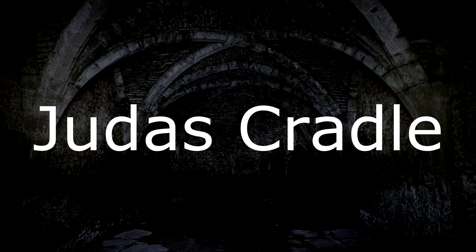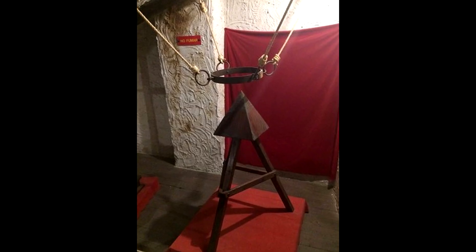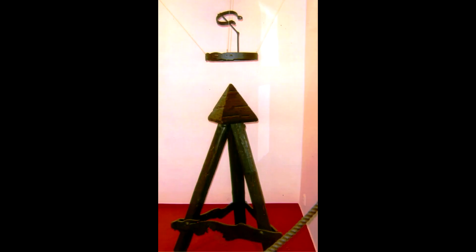The Judas Cradle. In medieval times, the Judas Cradle was considered one of the most disturbing torture methods. You'd be placed into a waist harness attached by ropes and then slowly lowered onto a pyramid-shaped seat with the pointy tip inserted into your anus or vagina. The downward pressure caused by the victim's body weight would cause the muscles around the orifice to eventually tear, thereby impaling the victim.